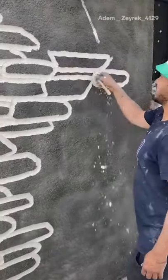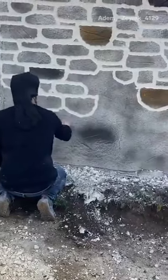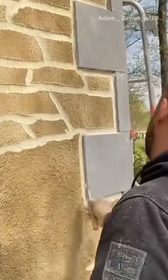Then he adds a layer of color tint on top. To create contrast and depth, he sometimes adds different tints.